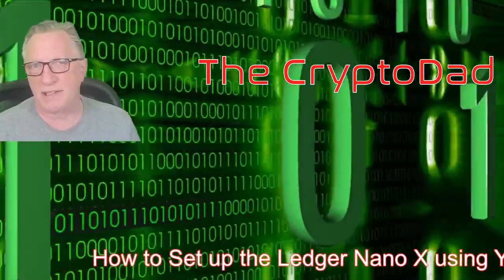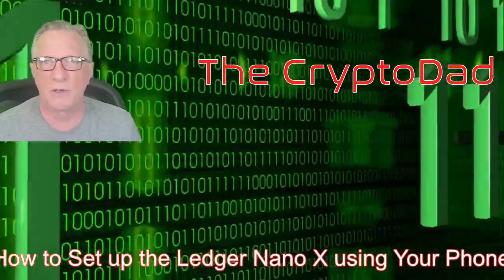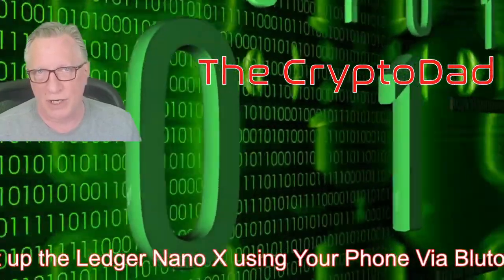Hey guys, Crypto Dad here again, and today I'm going to show you how to set up a Ledger Nano X using your phone and the Bluetooth connection. So let's get started.